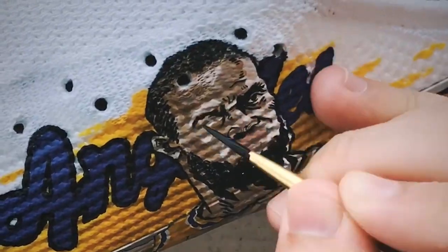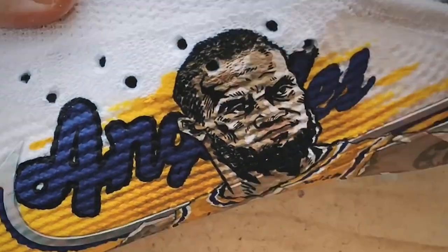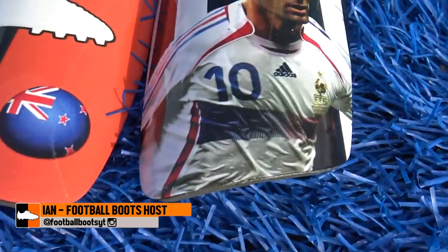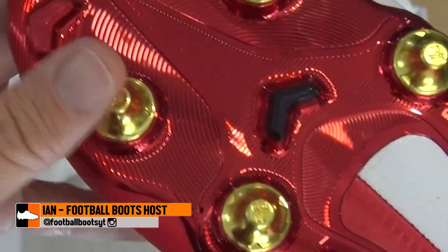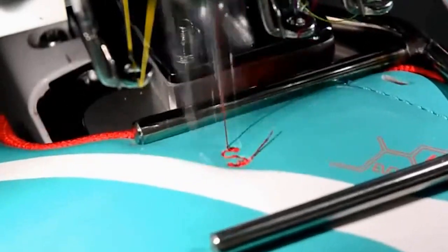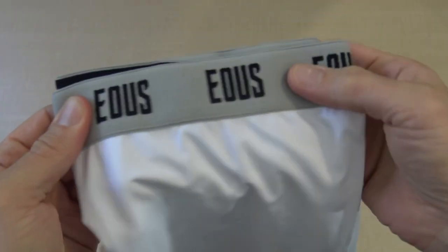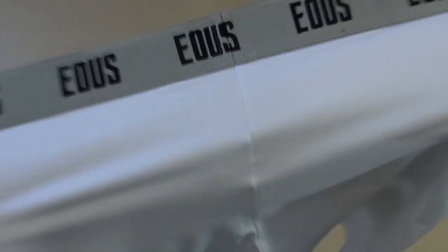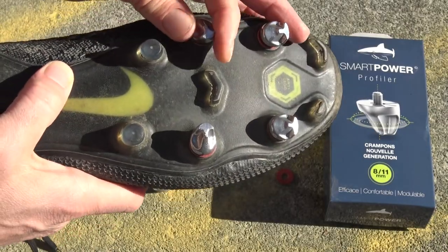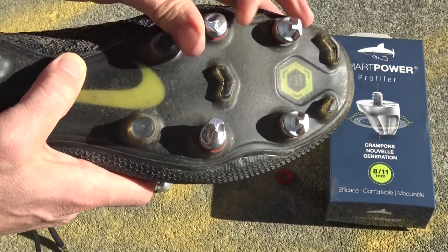Customize your gear like a pro. In this video we're going to be showing you 11 ways to customize your football gear like a pro. Gear can include all sorts of things: your boots, compression shorts, socks, studs, laces, shin pads, your gear bag, and more. For each one we're going to give them a rating out of 10.